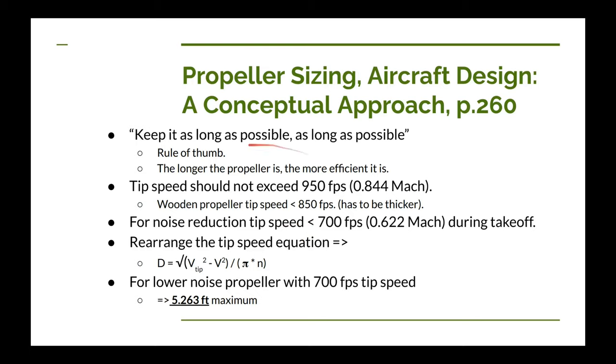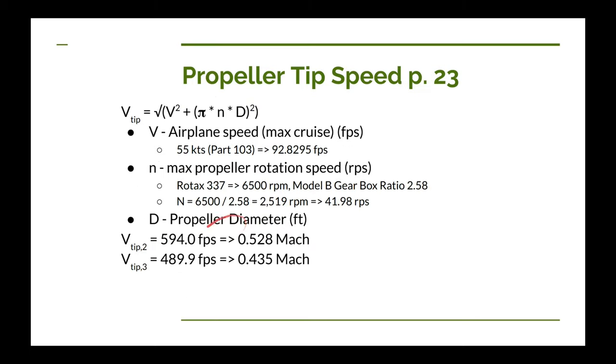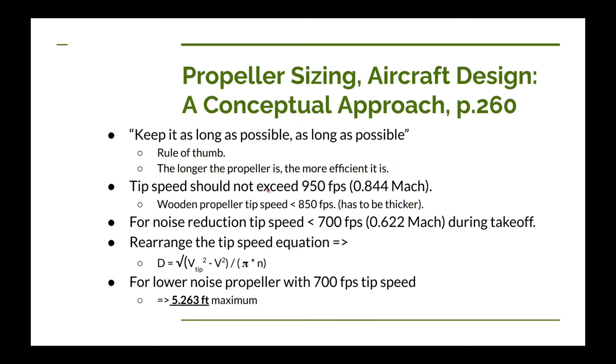Dan didn't go into much detail on what to do with this tip speed in the simplified book. He has another book called Aircraft Design: A Conceptual Approach, which talks in more detail about propeller selection criteria on page 260. If you go to the description for this video, there's a link to the channel's website where you can find a link to that book as well.